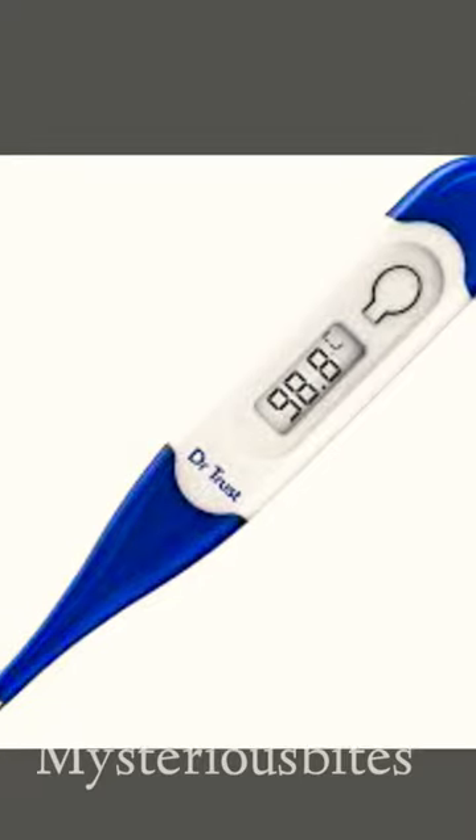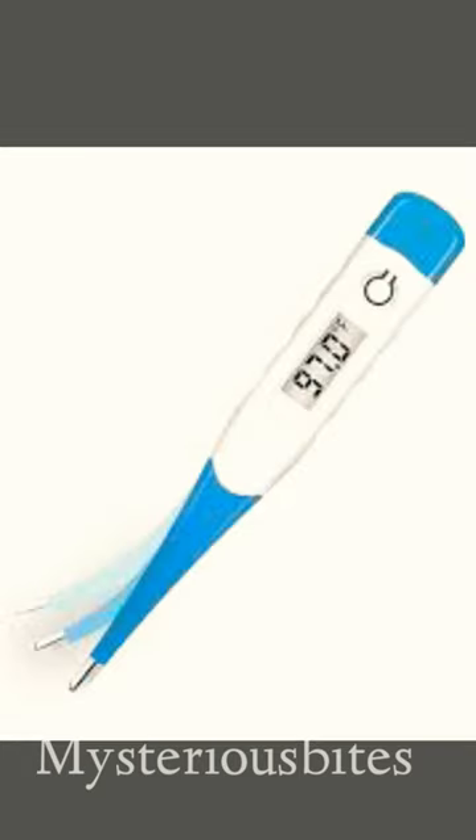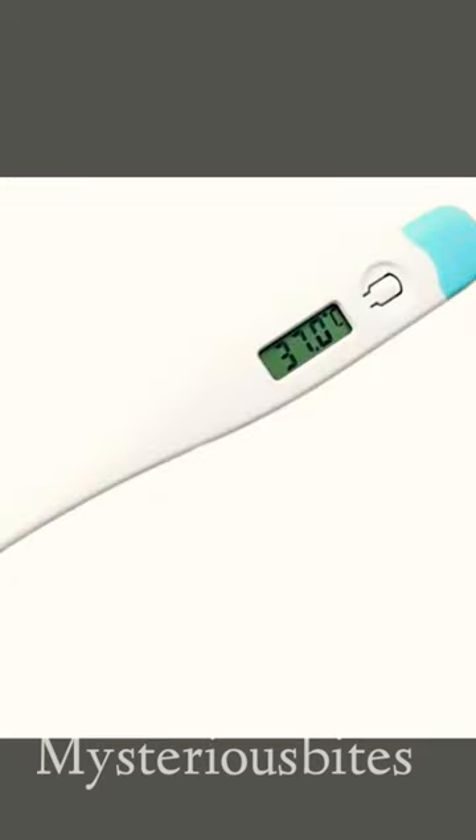Second one: I prevent a thermometer from the flight. The flight is full of aluminum. Now the aluminum will react to the thermometers. That's why you prevent a thermometer from the flight.